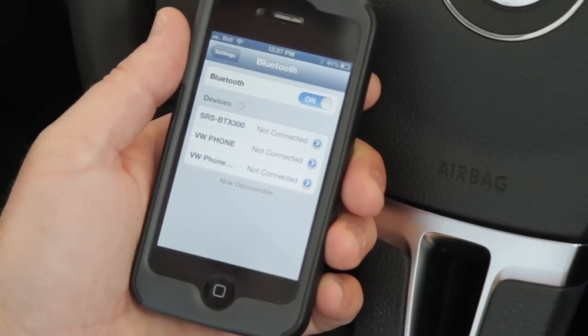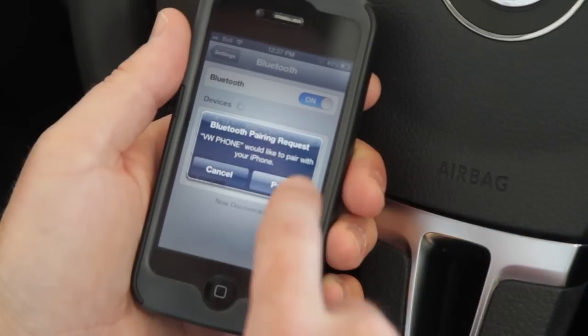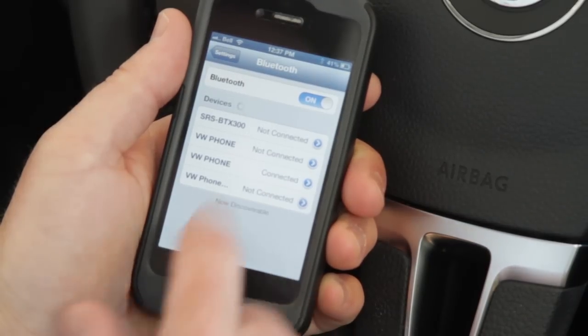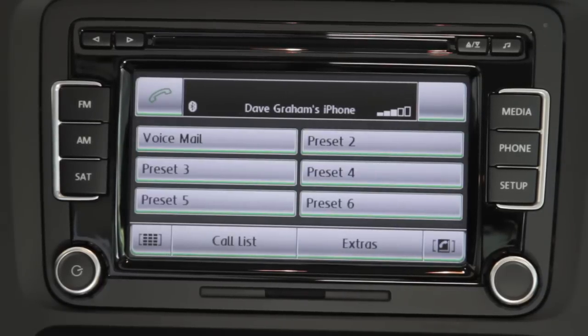A new device will come up. It asks if you want to request pairing. The system has found the phone and I hit Pair. Now it is connecting. Right there, it's connected — the system's connected as well. My phone and my media system on my Volkswagen are now paired.